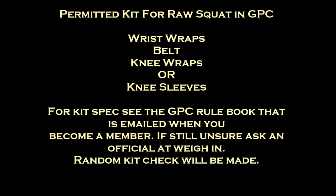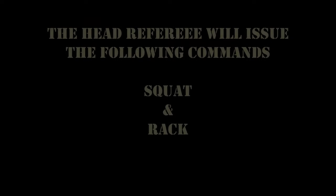In the GPC for a raw squat, you're allowed wrist wraps, belt, knee wraps or knee sleeves. You can find the spec for these in your GPC rulebook that was emailed to you when you got your membership.